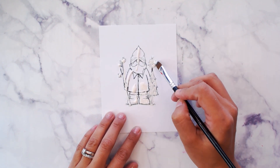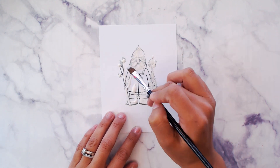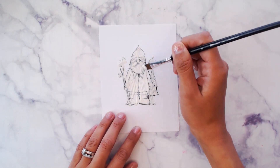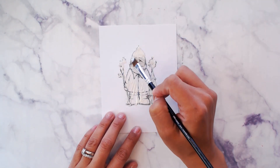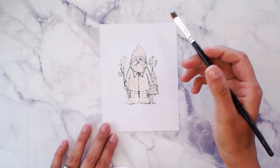Using a brush, we are going to brush the masking fluid over the little gnome, creating a very light layer and covering the entire surface. We're going to put our watercolor over this and we don't want it to seep through. Once you're done, allow it to dry for about five to ten minutes.